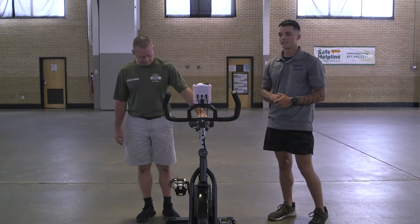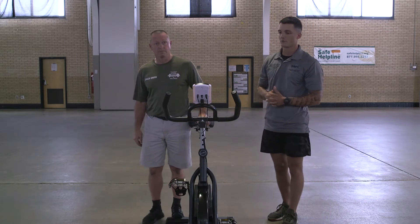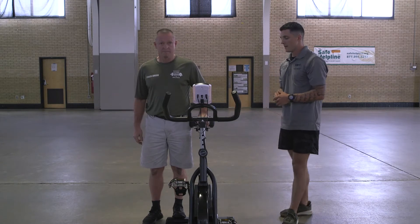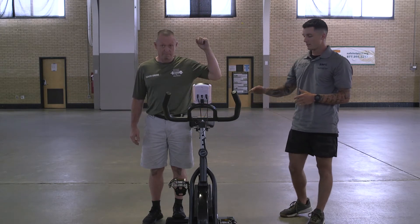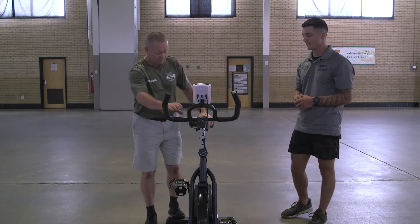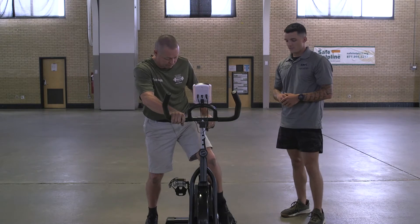First thing, if you want to use this as an option for aerobic exercise, first thing you want to do is get your saddle height. So you're going to step up to the seat — you want it right at about your hip height, and that's going to be just about right for everybody. So once he's got that, he's going to hop on.